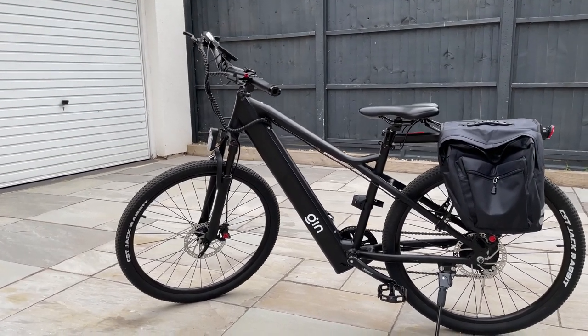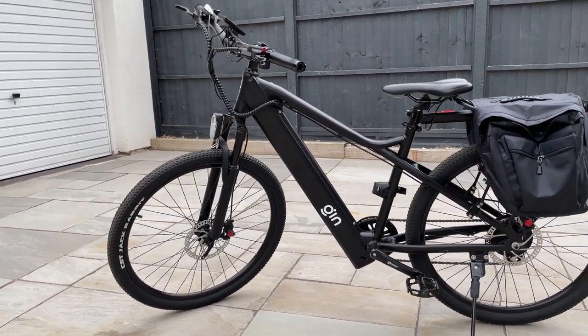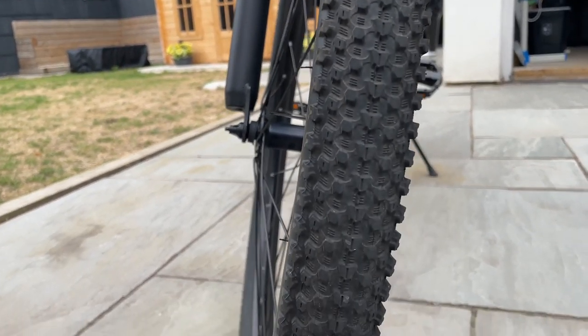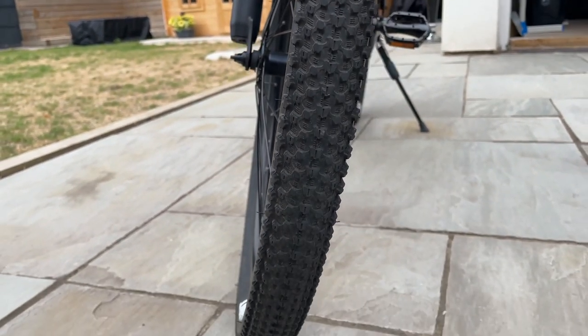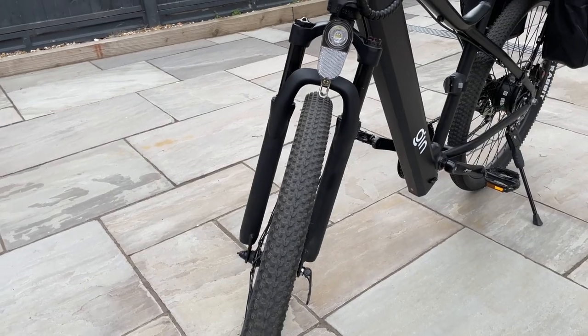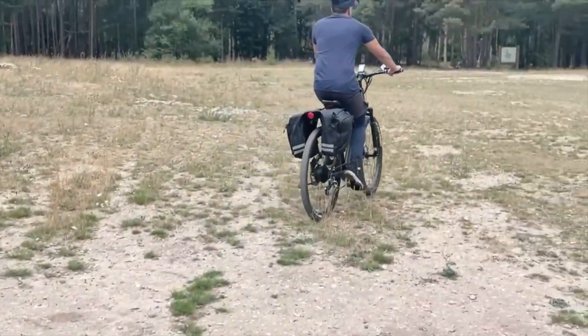Starting off, let's talk about these tires that make it suitable for all terrains. These are 27.5-inch tires and they are 2.1 inches thick, so they would be considered a little bit more like fat tires, which allow it to easily be rideable off-road in hilly areas, maybe with a lot of pebble stones and just more hard and rough surfaces.